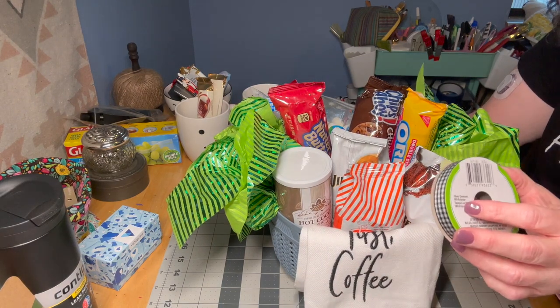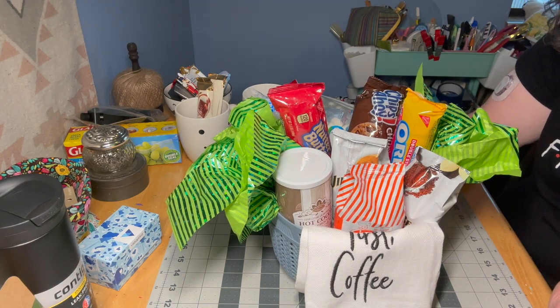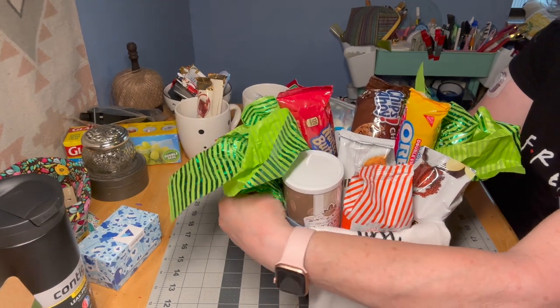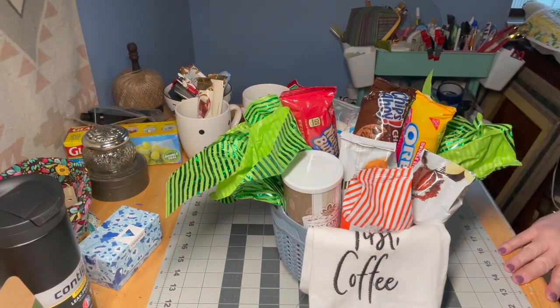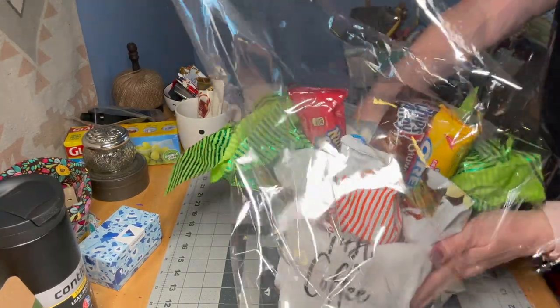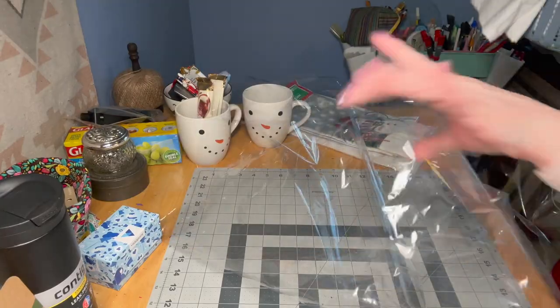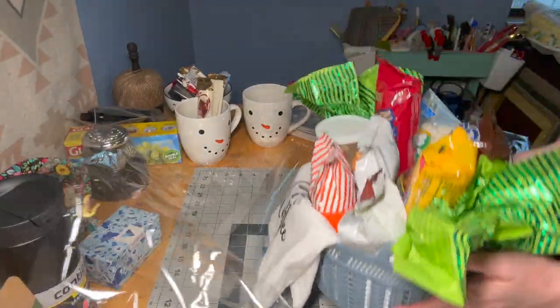I'm going to use some Dollar Tree ribbon and some cello. Had you had the gift bag containers, you could put this in a bag. But I couldn't find any plain clear ones, so I just cut a big piece of cello wrap that you get on the roll at the Dollar Tree. And I'm going to show you how I do it.